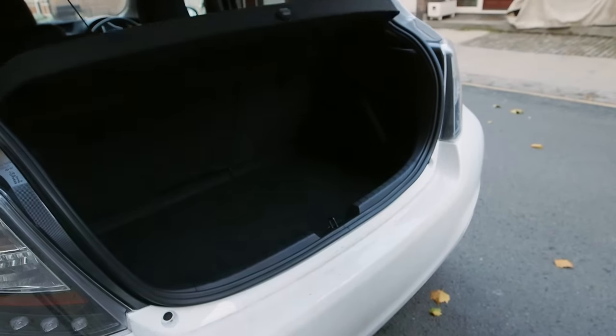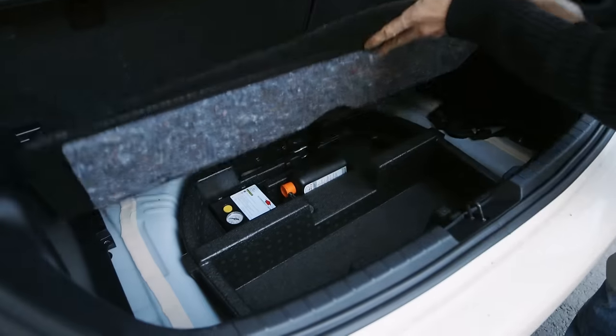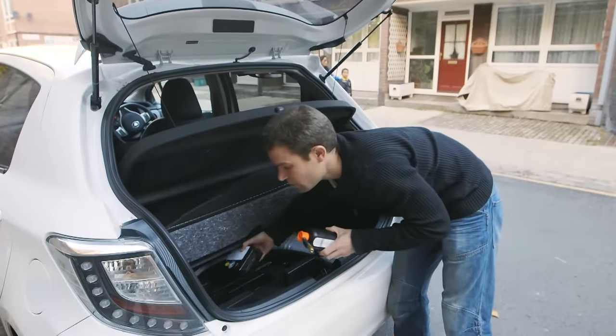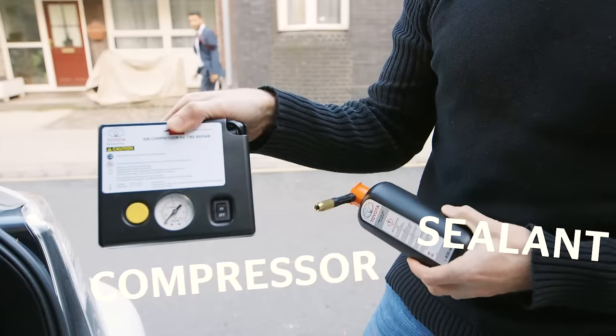You'll find your repair kit in the boot — it'll either be in the side panels or, as here, under the boot floor. It consists of two parts: the bottle of sealant and the compressor for pumping up the tyres.